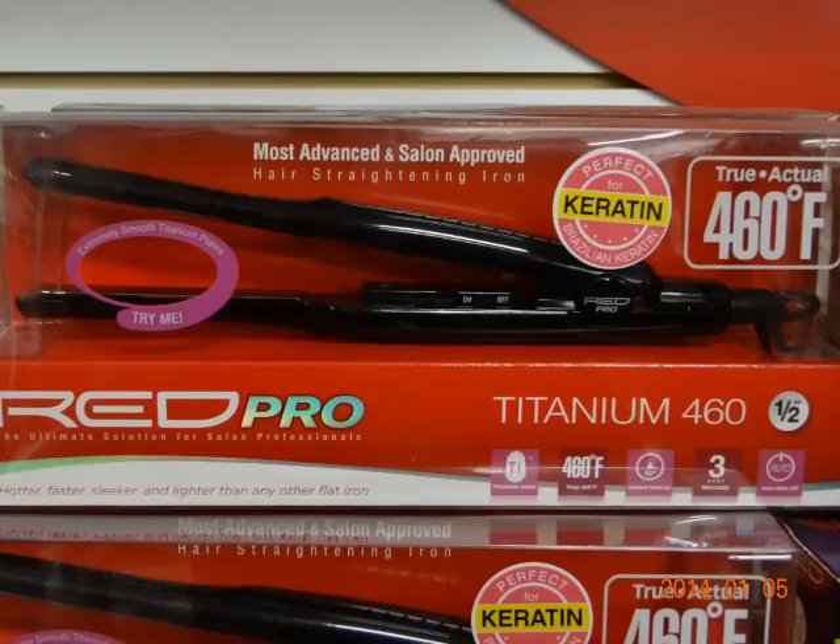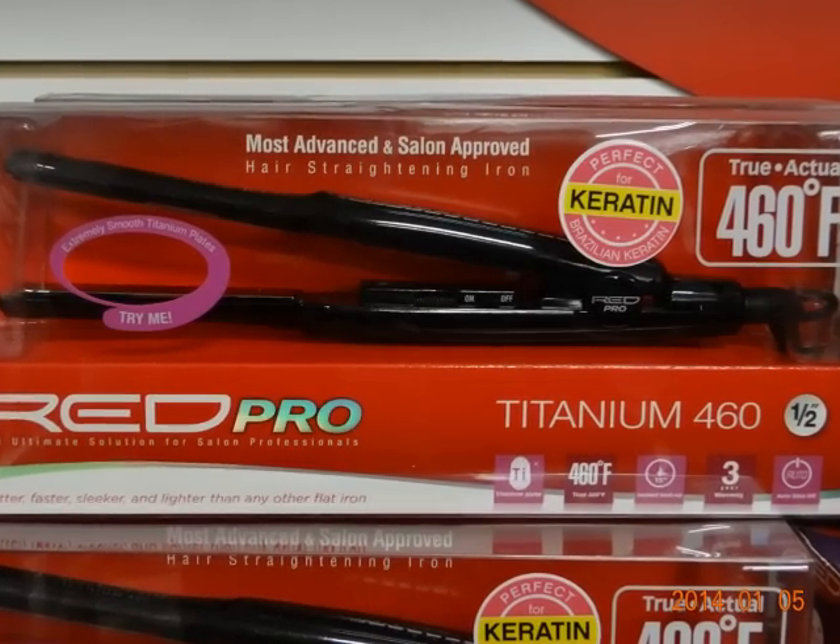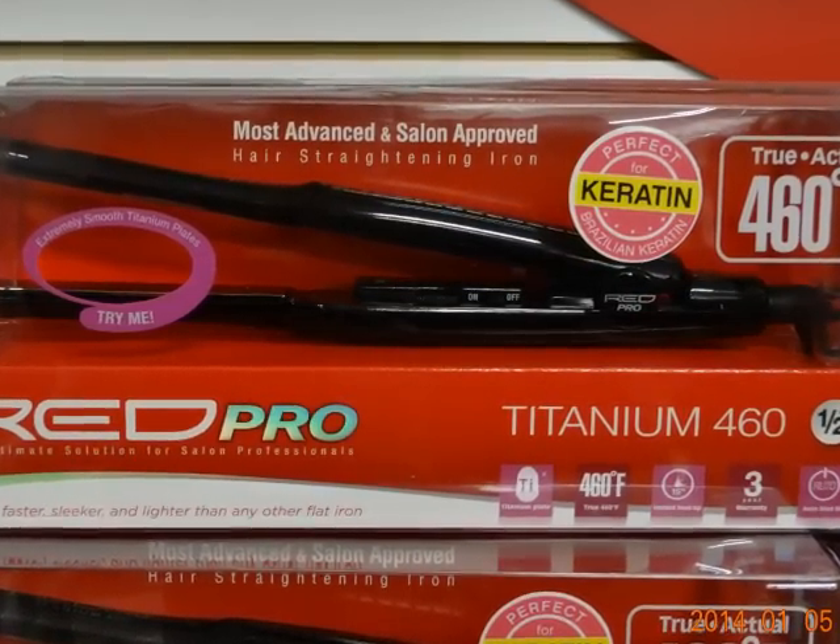This is the flat iron I'm going to be using. It has no labels on it because the oils actually took that off, so I'm going to put a picture up. It's supposed to be a titanium platinum plate and true to temperature. It has dial temperatures from 250 all the way up to 460, and we all know that hair burns at 450.